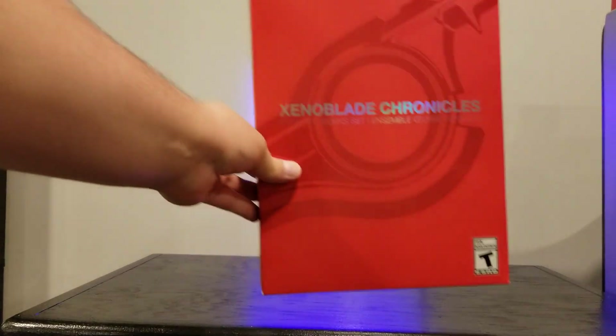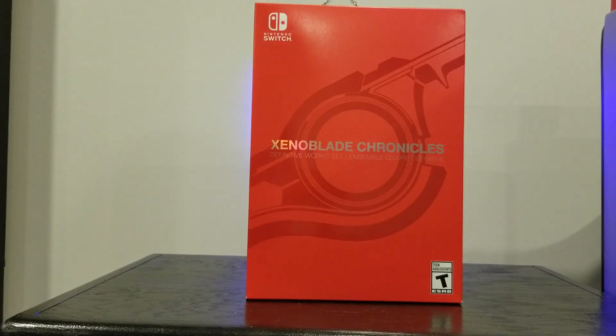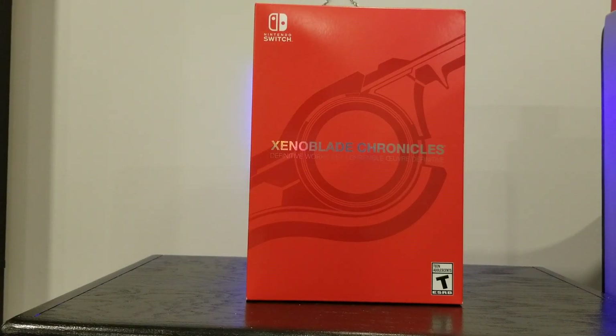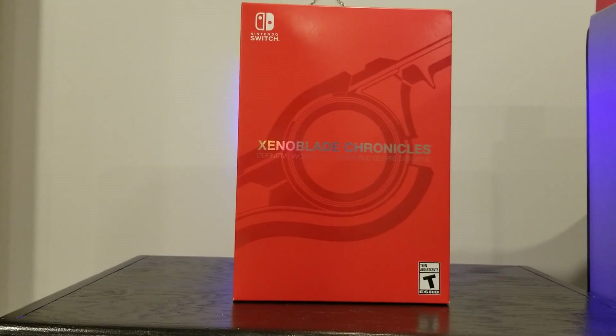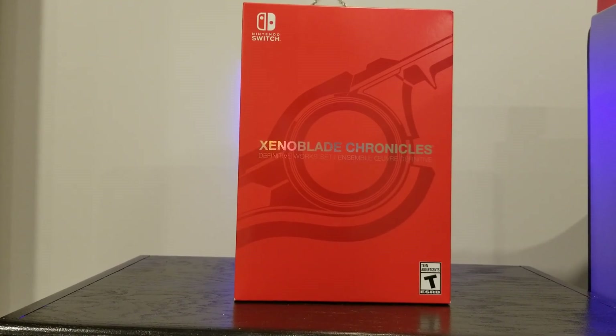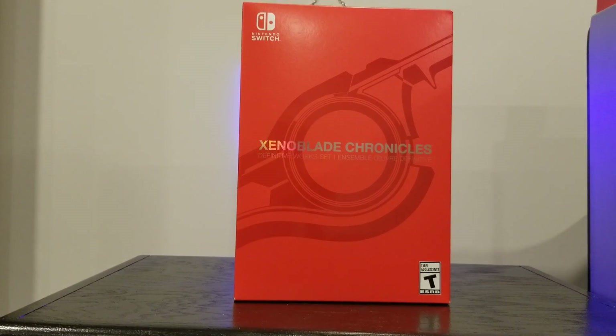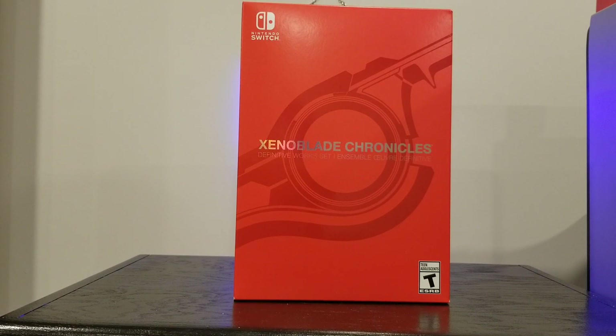I'm here with an unboxing of the Xenoblade Chronicles Definitive Works set for Xenoblade Chronicles Definitive Edition. I believe this retails for $90, maybe $80 — I should have checked that. I got this from Best Buy, they sent it to me, and I got it actually a little early, so I figured I'd do an unboxing so everyone can know what they're getting into before they buy this over the Standard Edition.